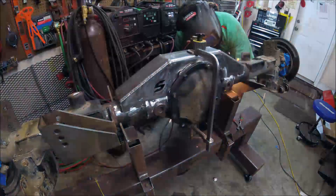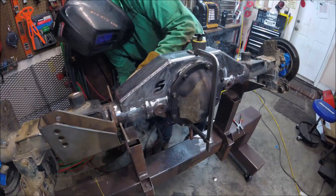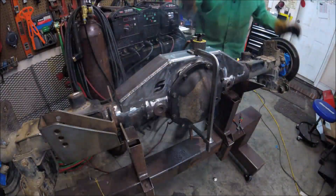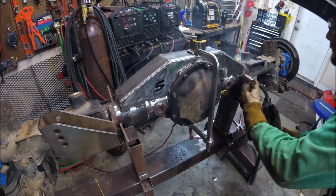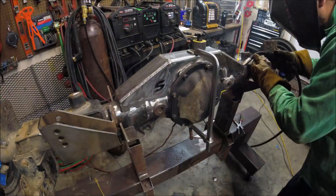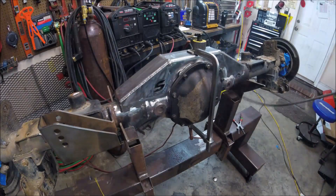I'm using dual shield flux core wire for the tacking and the first part of the welding. I'm placing the tack between the truss and the axle tubes themselves — about four tacks on each side of the axle. There's one area where I do not place any tacks or weld at this point, and that's between the truss and the center section itself. I save that for later.